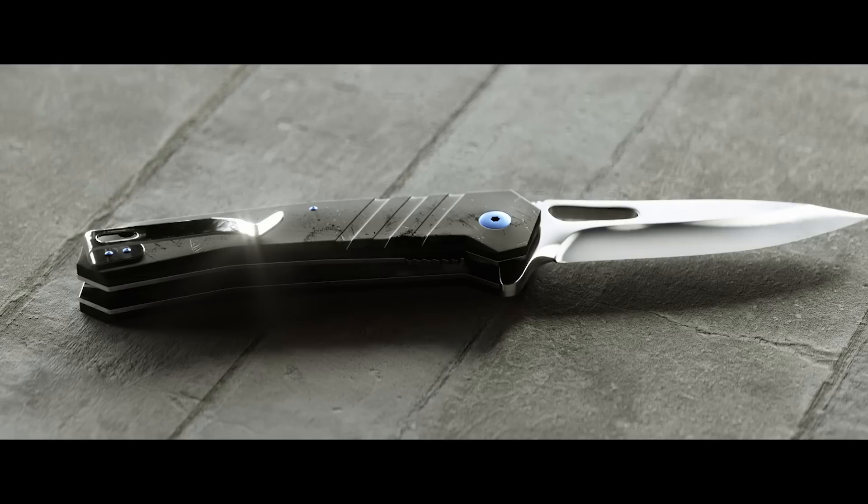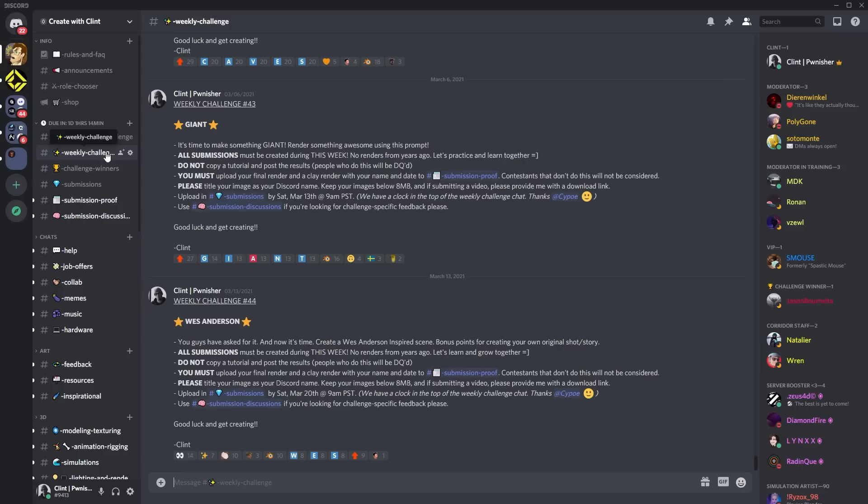If you guys have been following my channel over the last year, you know we do weekly challenges. For this week I challenge you to pick one item and model it — give it some texture, light it, make it look really nice. On next week's live stream I will critique the five best renders and give them my surface imperfection pack and all four of these models to use however you want. Join the Discord — link's in the description — read the weekly challenge, and post under submissions by Saturday at 9 a.m.